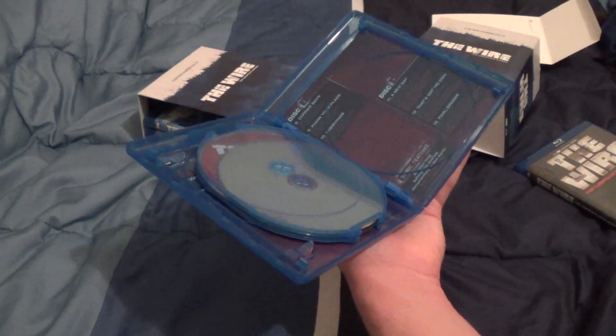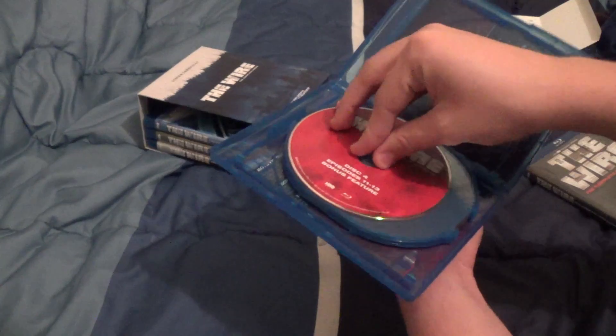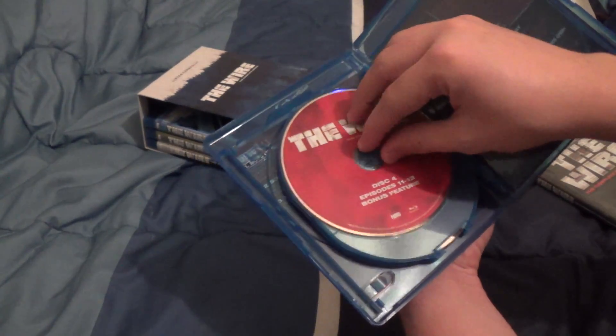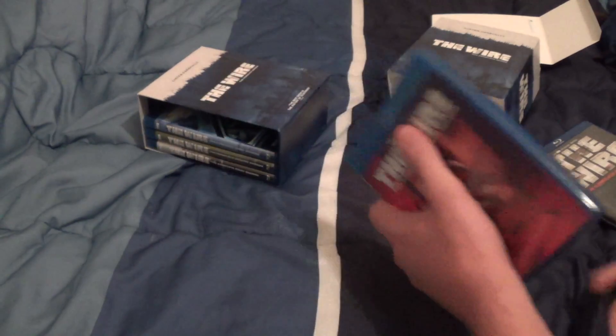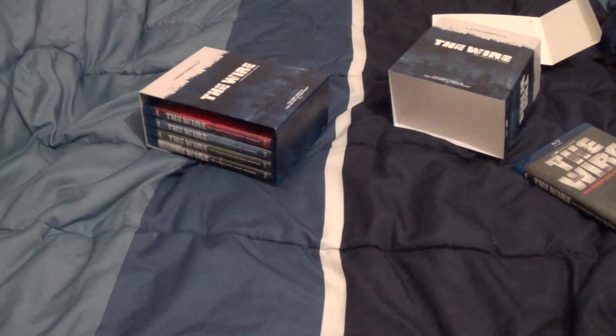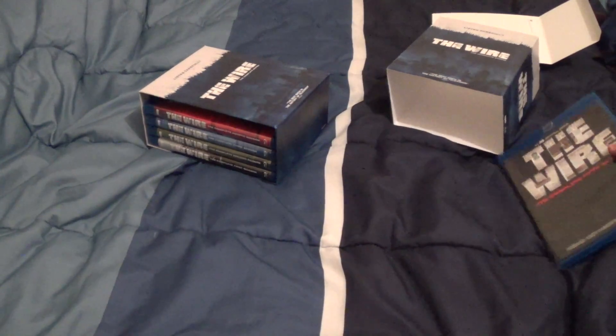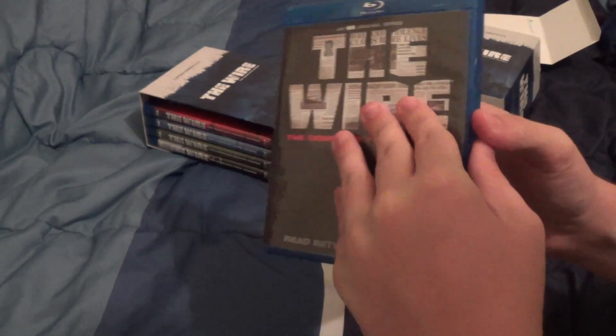Looks like this shifted during shipping. Disc four with episodes 11 through 13, with bonus features as well. Anyway, it didn't receive much viewership when it was originally on air, but in later years it's become one of the most critically acclaimed television shows of the past decade or so.